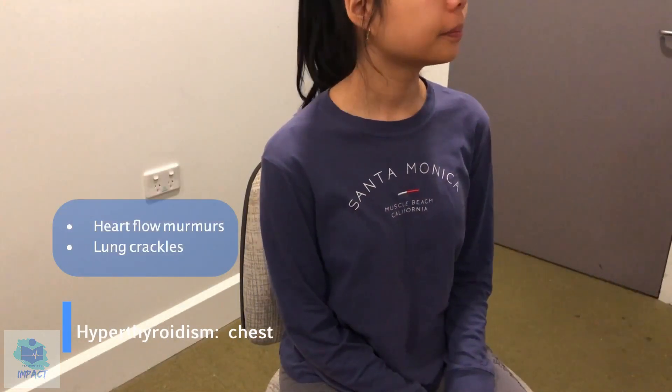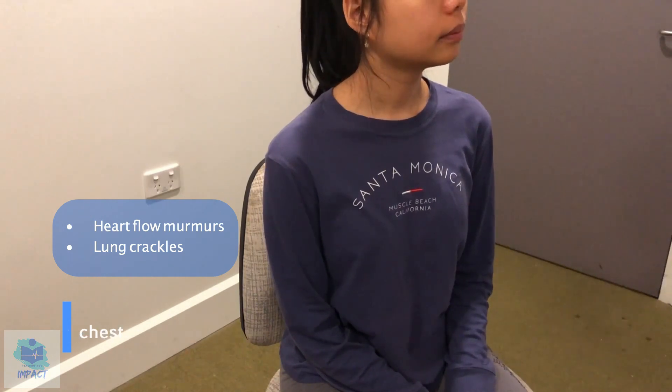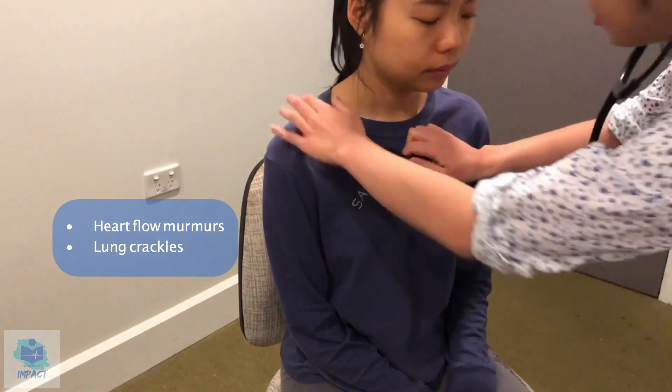Alrighty, so now I'm just going to have a listen to your heart as well as your lungs to see if there's any crackles or any flow murmurs. So first, just relax, we're going to go with the heart.